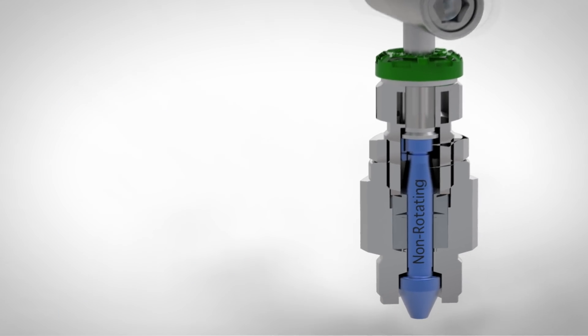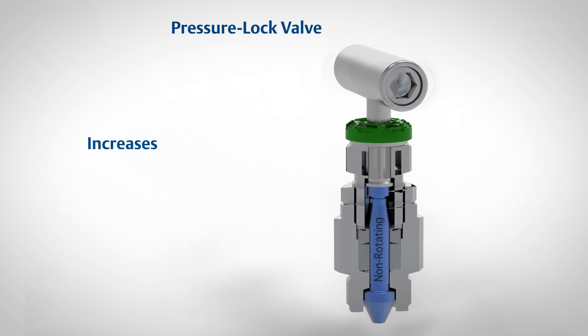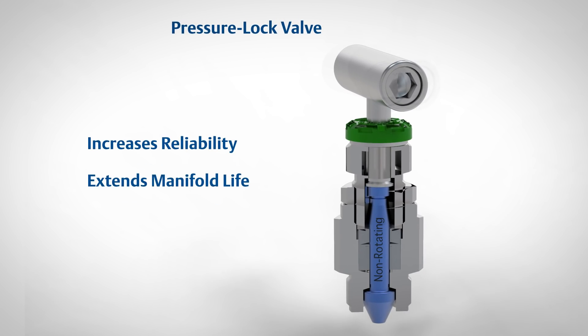Additionally, the valve's bonnet threads are completely isolated from the process fluid. This increases reliability and extends the life of the manifold, because this critical operating component is not exposed to corrosive processes.